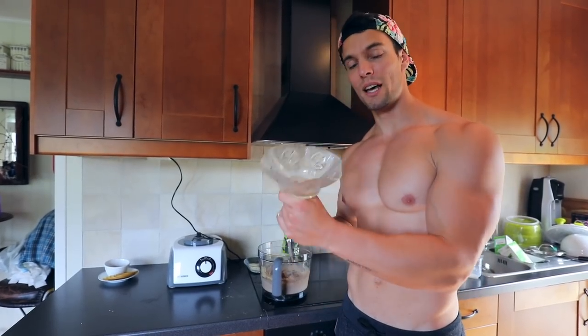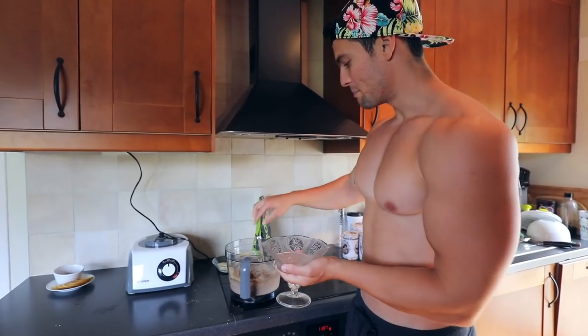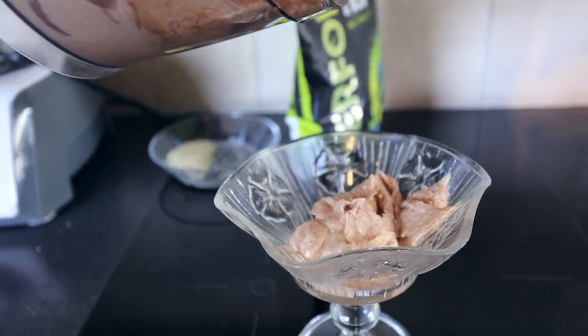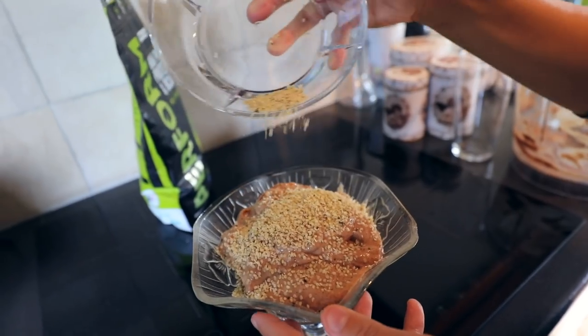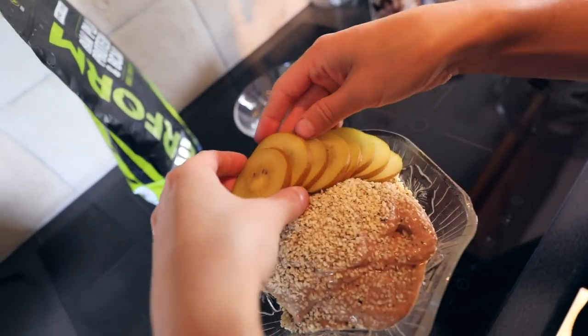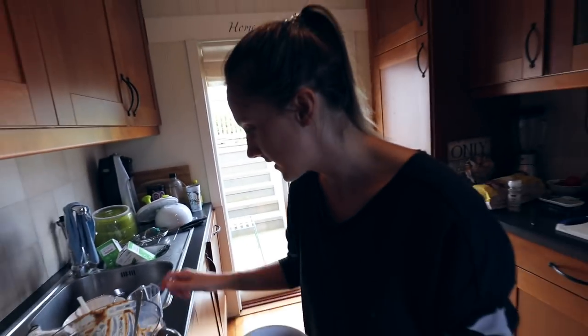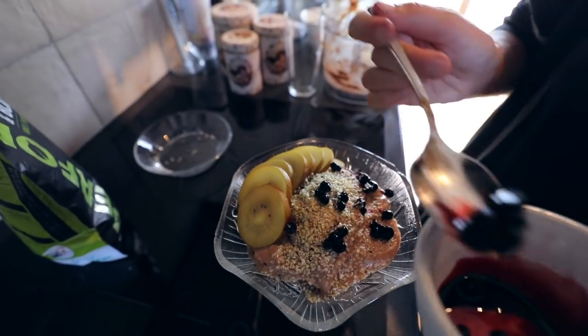Time to serve up the ice cream — going fancy today using one of these glass bowls. This is gonna be so good. Can't wait to eat this — it's the perfect post-workout meal. Catherine, would you mind helping me with the decoration because we need a thumbnail? Catherine is sprinkling the hemp seeds over the top. She's got decoration skills right there. And you guys don't have to be this fancy at home — we're just doing this for you guys. So there you go, fancy ice cream.